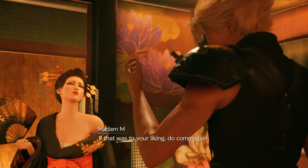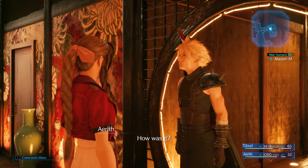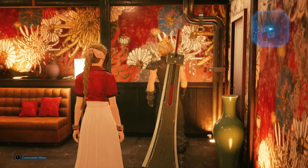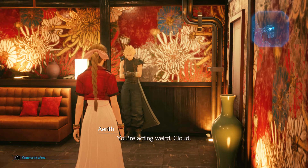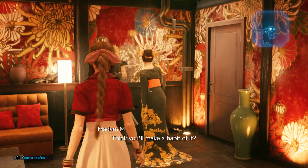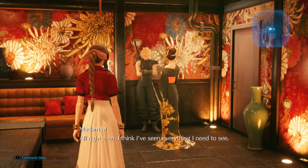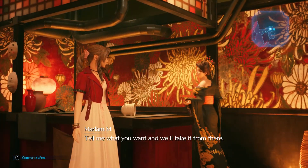If that was to your liking, do come again. How was it? Are you okay? Yeah. You're acting weird, Cloud. I am? Really weird. Think you'll make a habit of it? Alright then. I think I've seen everything I need to see. So? Tell me what you want, and we'll take it from there.